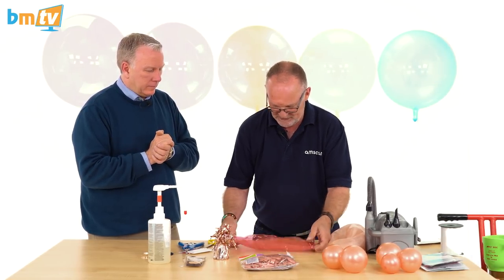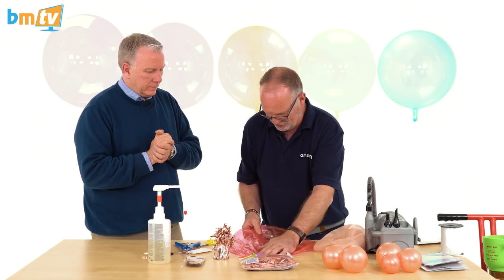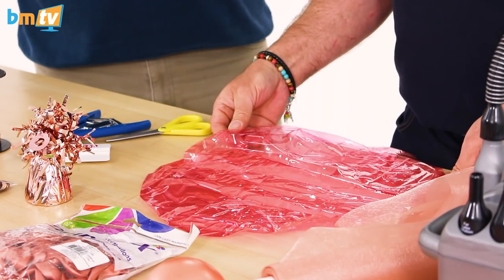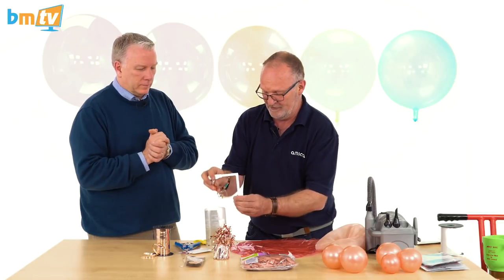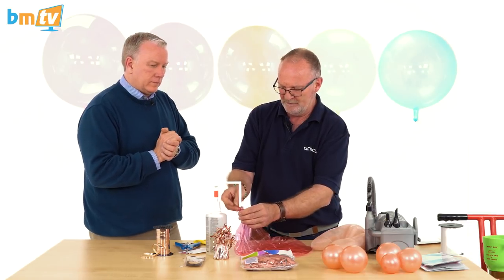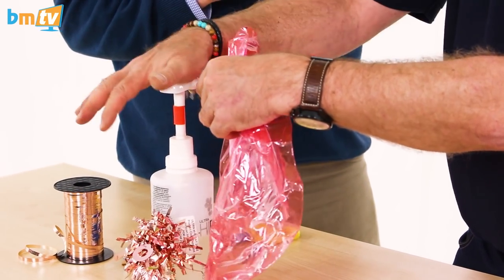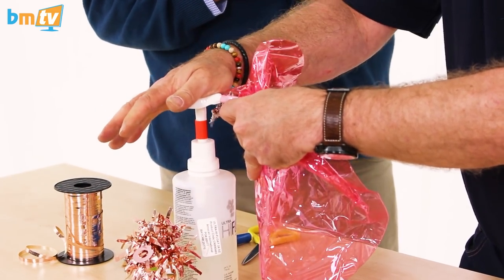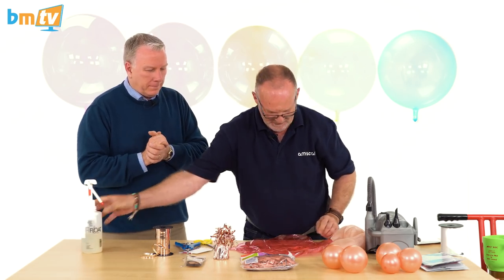Use plenty of hi-float. If you want this to remain clear and look good, you need to make sure you use enough — if you don't use enough it's too thin and it will go cloudy. You need to almost overdo it, put in more than you might think. I use the orange clip, which is the one recommended for 11-inch balloons, and then use two full squirts and put them into the middle of the balloon, like so.